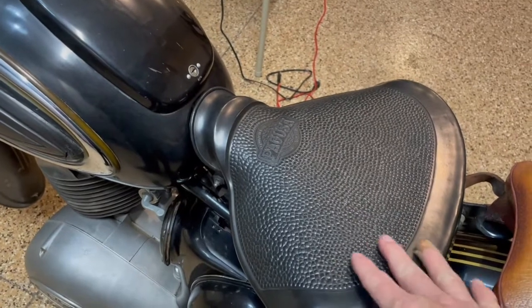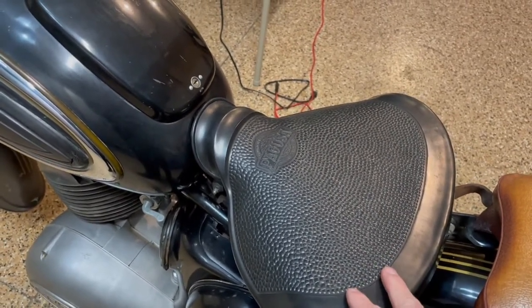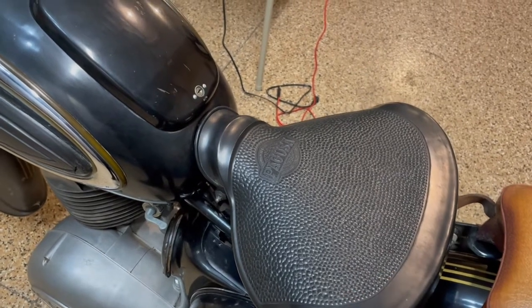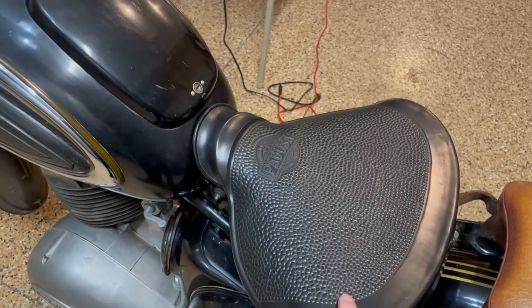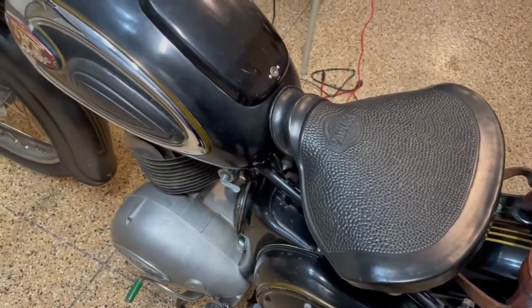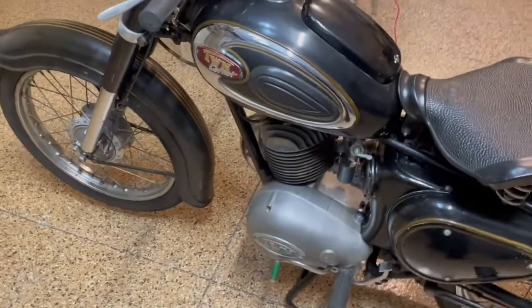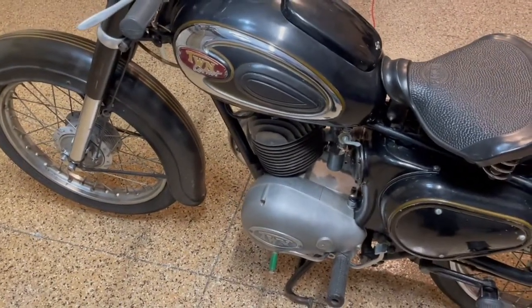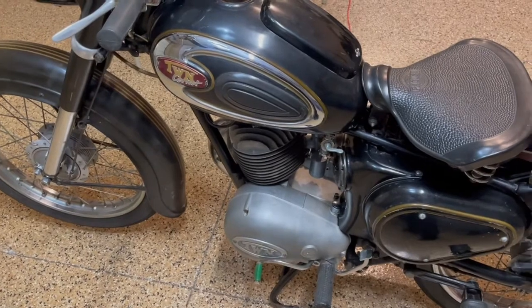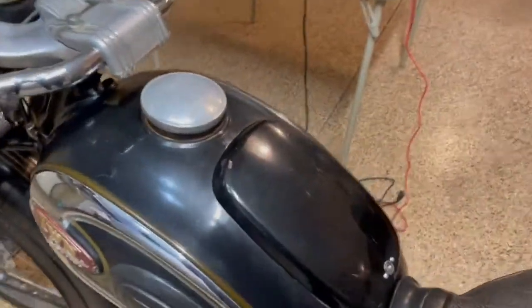People are used to seeing the flat seat in a lot of pictures, but if you look closely, this was actually the standard seat that came when it shipped to the United States. There's not a lot of these in the US — I've only found one other owner with this bike in the United States, and they'd be willing to talk to you if you're the buyer.